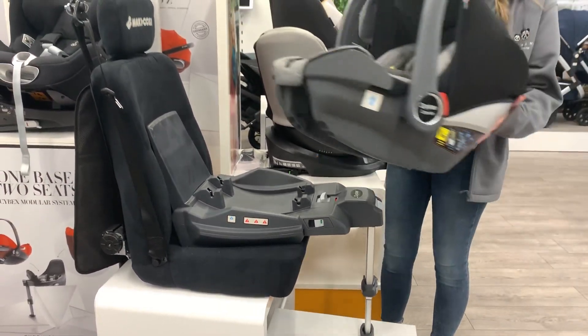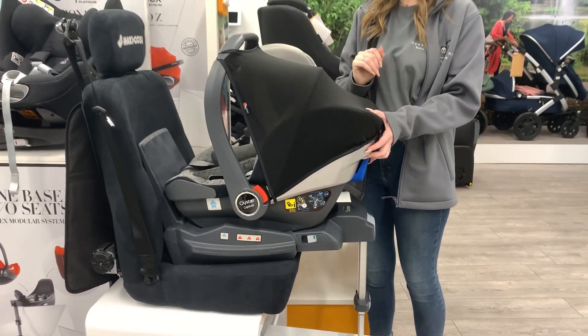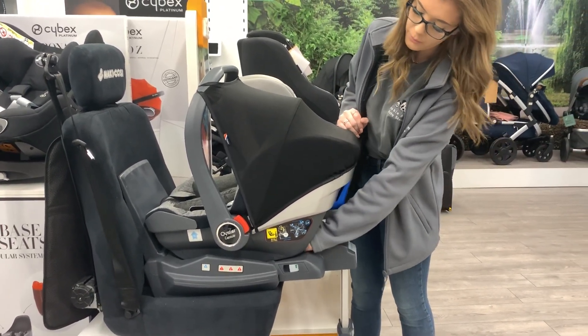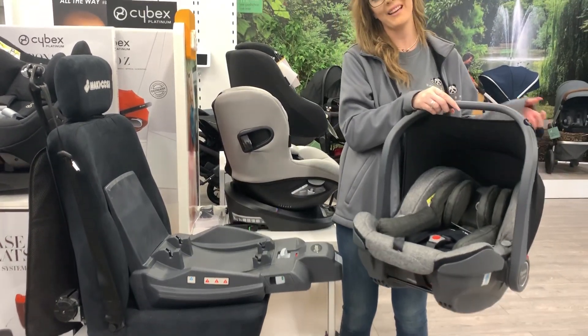You can then take your car seat and drop that onto the base. At the front it will light up green again to just show that the car seat is safe on there, and to remove it you'll push on the grey lever and just lift that. Thanks for watching.